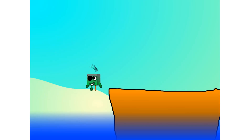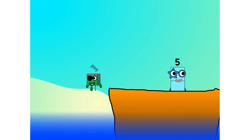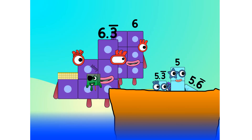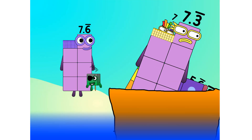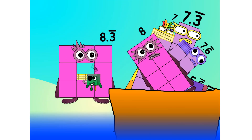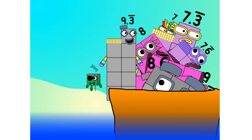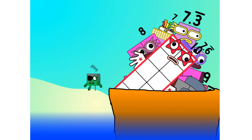Into the boat: 11, 12 — step lively — 13, 14, 15. Move along, move along: 16, 17, 18, 19, 20, 21, 22, 23, 24, 25 — step lively — 26, 27, 28, 29, 30. Blow me down — 30!